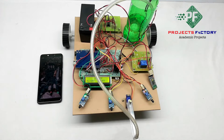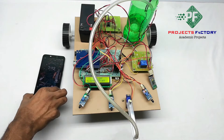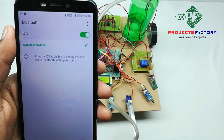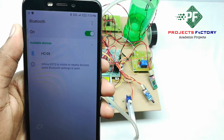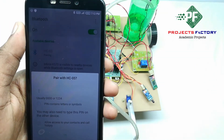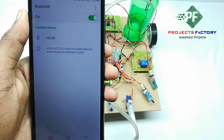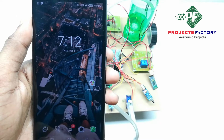Initially, we have to pair Bluetooth on our mobile. Open the Bluetooth settings. It is asking for a password — the password is 1234.